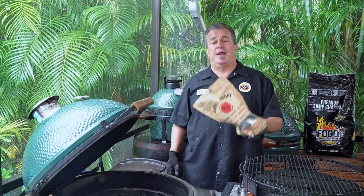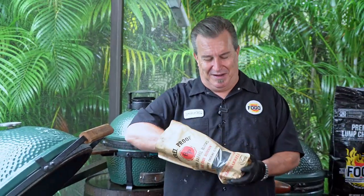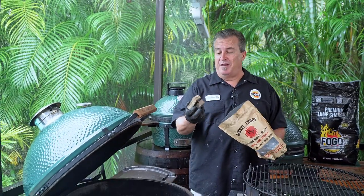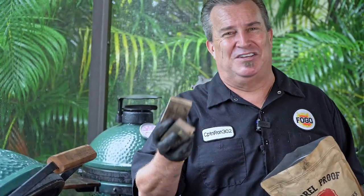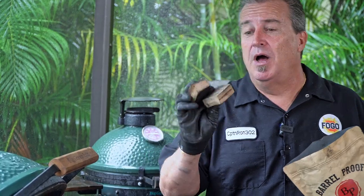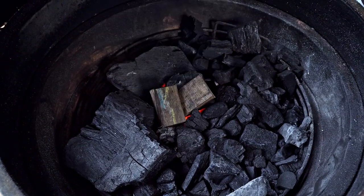For today's session of smoking, we're going to add a couple of bourbon barrel chunks. It is a party in a bag. If you haven't used these before, they're made of barrels that were used to store and age bourbon, and they smell just like you opened up a bottle of liquor. I don't want to over-smoke these, so I'm going to put two chunks right in the center.